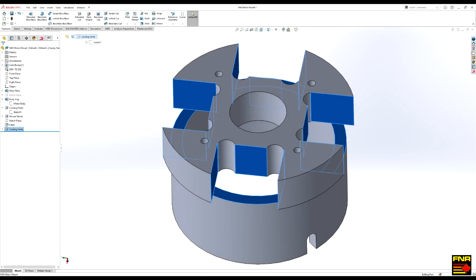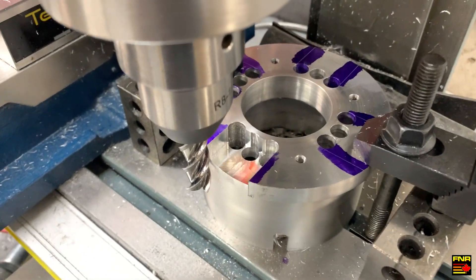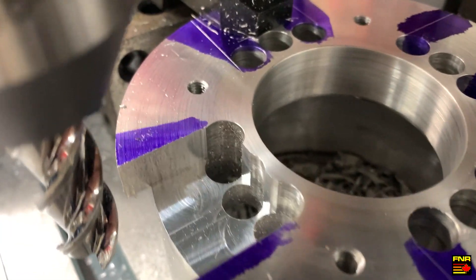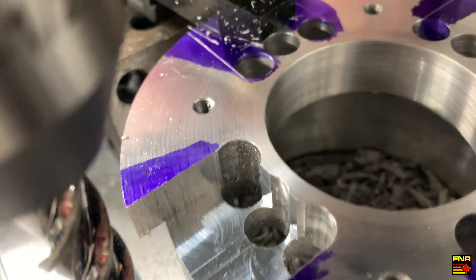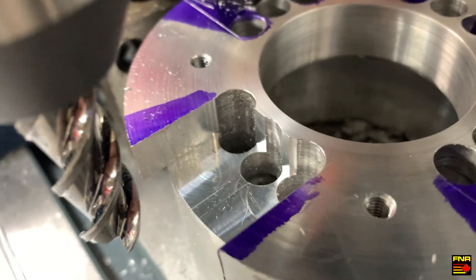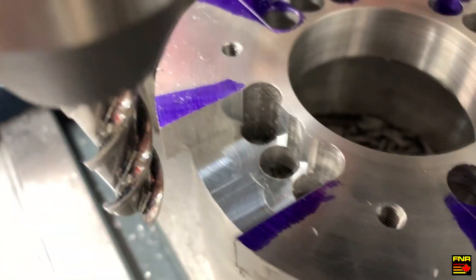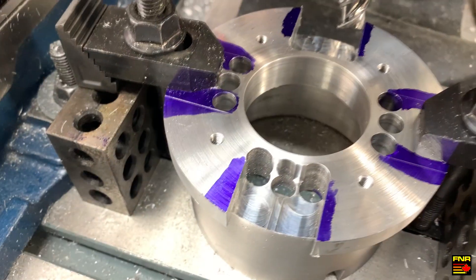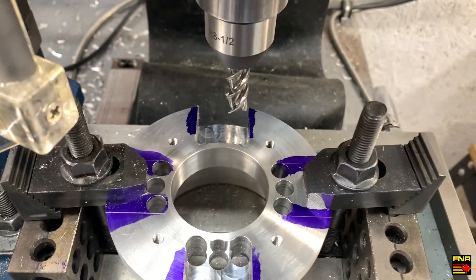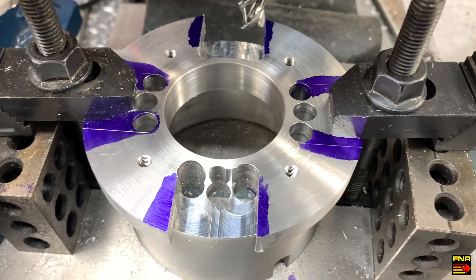Operation seven: back over to the mill to mill in the cooling slots. Here we are with the first cooling slot cut into it. It's not super pretty, but it is square and it is tangent. The idea is just to communicate with those holes that line up with the slots in the motor, so it doesn't have to be perfect. But the floor is nice and flat, so we got that going for us, which is nice. Here we are with slot number two cut. That YGN mill goes right through that aluminum like butter.